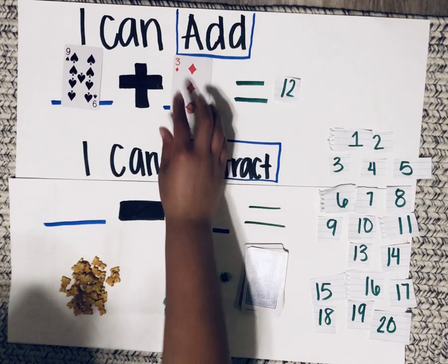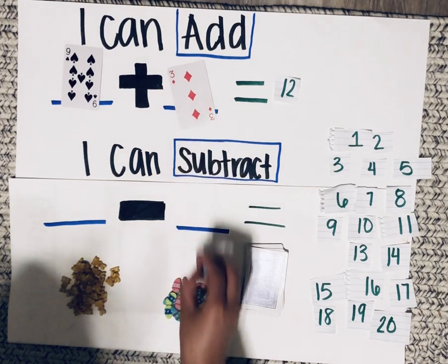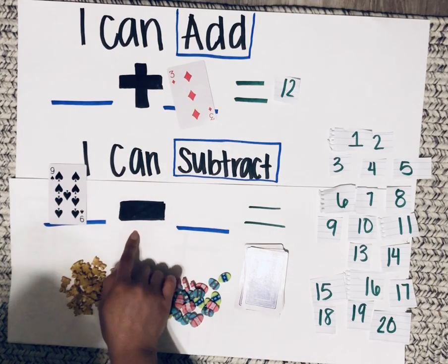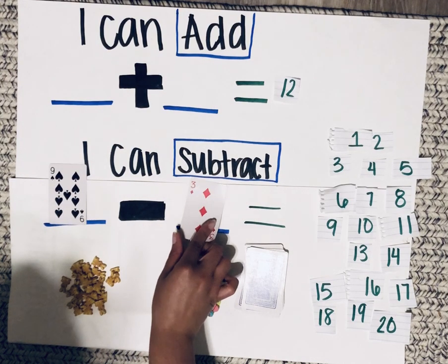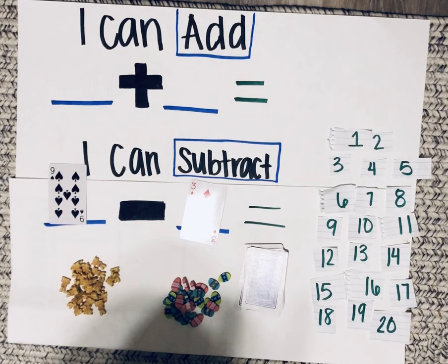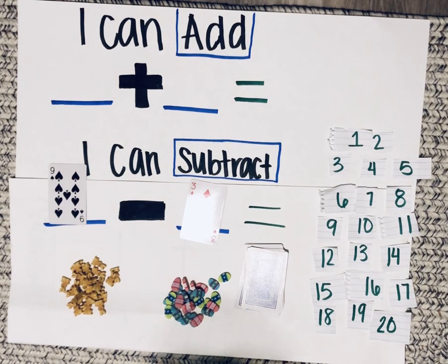Let's use these same cards and subtract. Nine minus three is equal to — hmm. First we have to decide which strategy we want to use to subtract. We can use our counters, our fingers and toes, tallies, draw a picture, or count down.